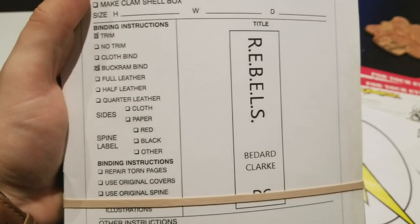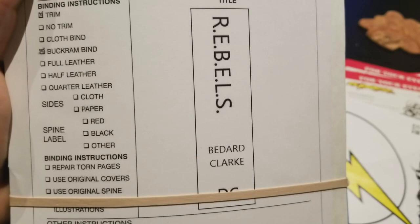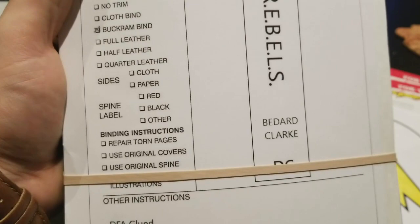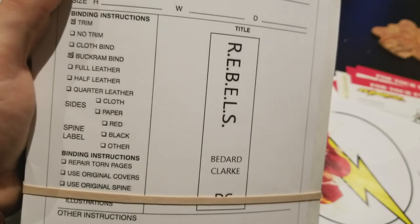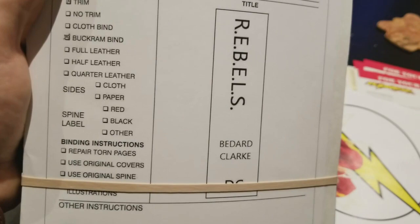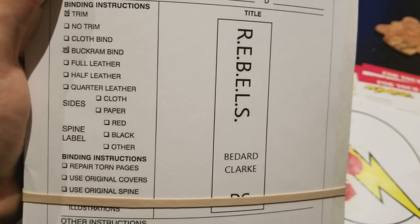Basically I have to design the spine — I just do that in Paint. It doesn't look great here, but when they actually do the stamp it's phenomenal, it always comes out really well. I leave some instructions here just in case. The reason I wrote 'first and last pages may be stuck to packing boards' is because with trade paperbacks, they're bound by glue and the first and last page will typically have some glue on them.